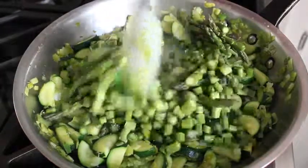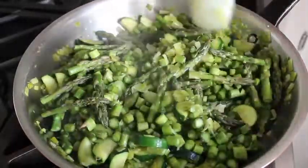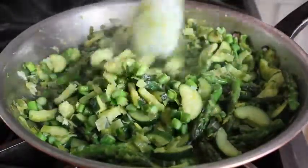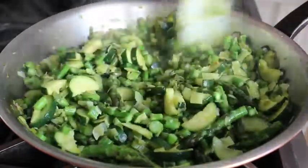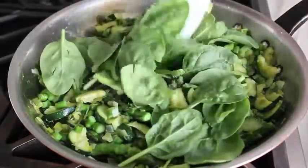We'll stir those in and continue cooking until they turn bright green. All we're doing here is taking the raw edge off the asparagus — you can check by tasting one of the tips. It should still have some texture to it but no longer taste raw. Which is exactly how mine was, so I moved on to the next step: stirring in our handful of baby spinach.